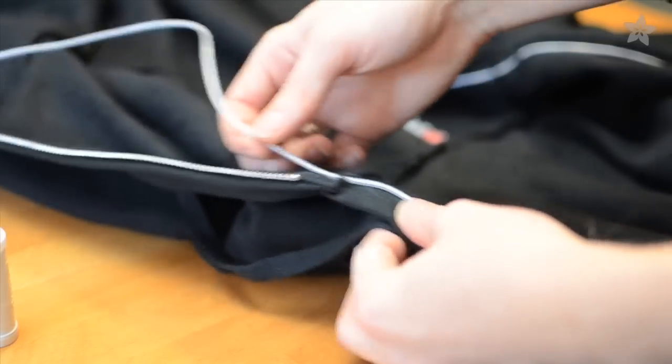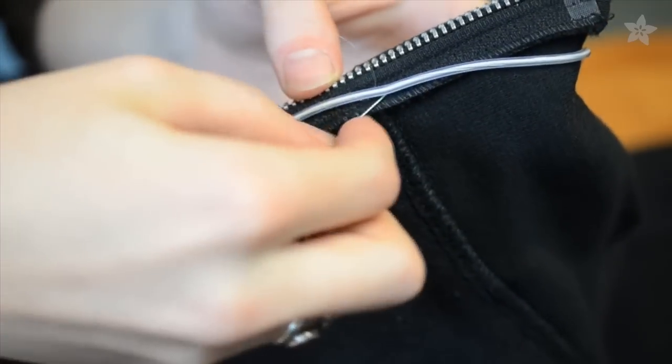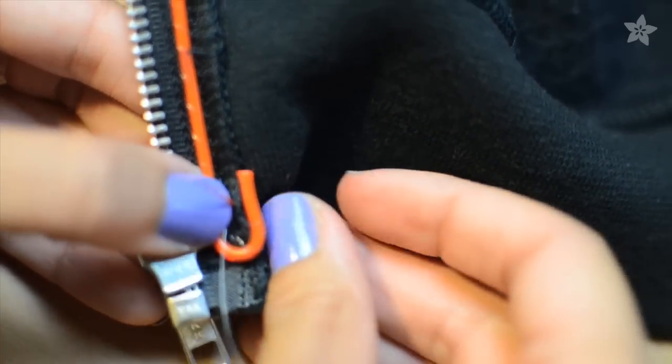Continue whip stitching the EL Wire around the inside of the hood and then back down the other side of the zipper. If you have extra EL Wire at the end, just cut it off.